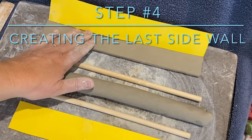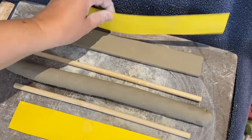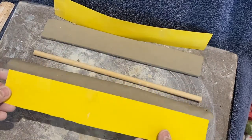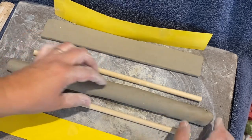Now it's time to create your last and final sidewall. You might have multiple sidewalls depending on the shape of your tray, but because I'm making a heart-shaped tray, I have two sidewalls.